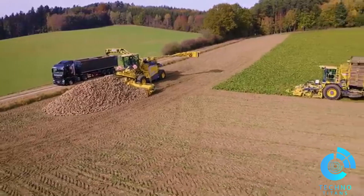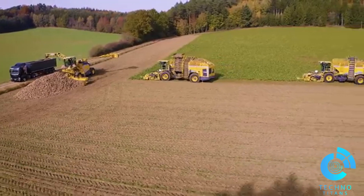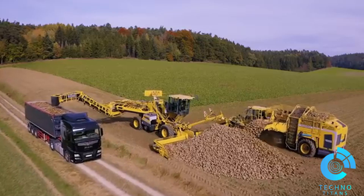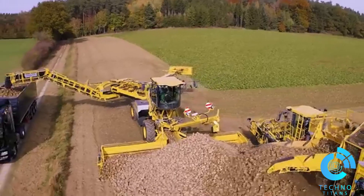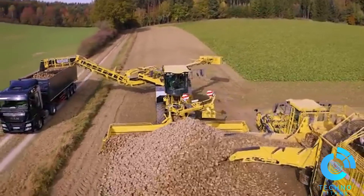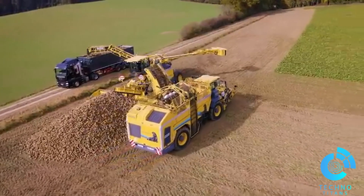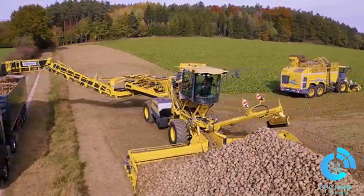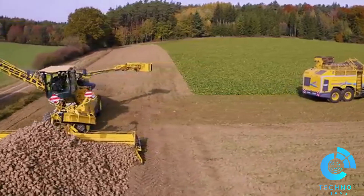The Tiger 6S is the king of sugar beet harvesters. This machine is equipped with a 750 horsepower engine, delivering unmatched power for even the most demanding fields. Its innovative hydraulic chassis system ensures stability on uneven terrain, while its advanced intelligent cleaning control minimizes soil adherence and crop loss. With its streamlined design and cutting-edge features, the Tiger 6S is built for productivity like no other.